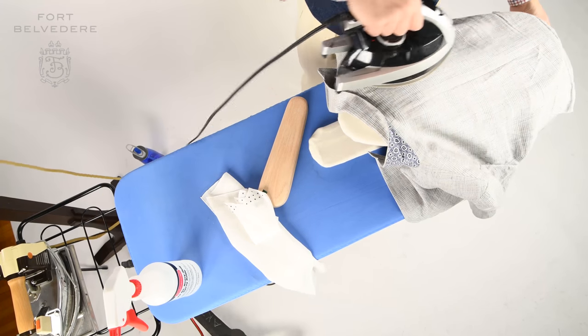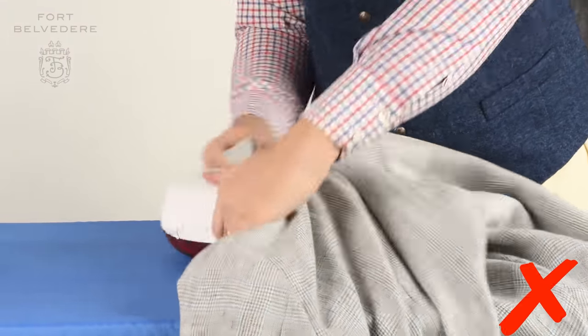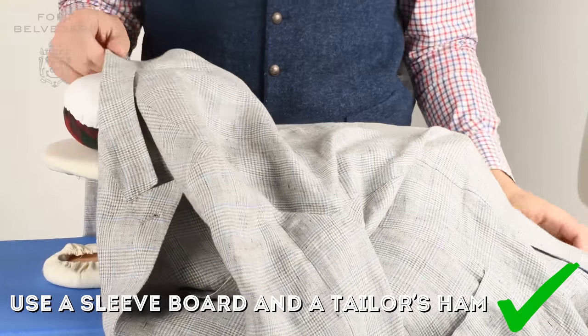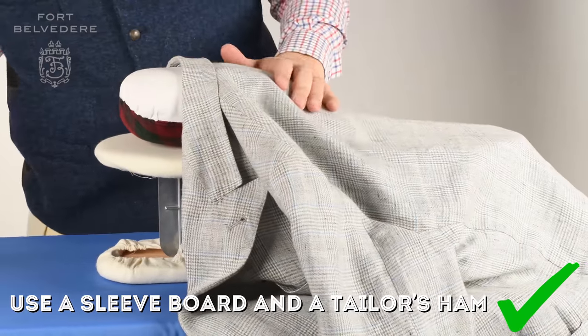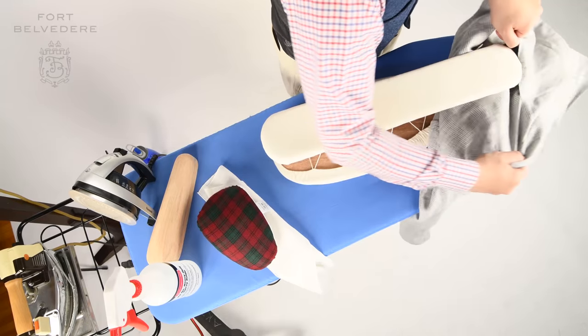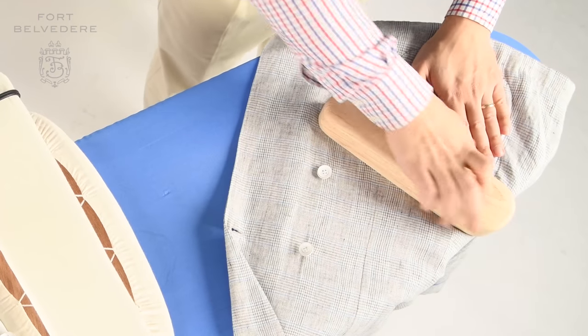You can also iron the back area underneath the collar and also the collar itself. It's very difficult or next to impossible to iron a collar on a flat ironing board. You need the sleeve board and a tailor's hem so it can roll and drape nicely, and you just iron little parts of it. If you have patch pockets, you can use a sleeve board as well to iron them and then maybe the clapper on top to get a straight edge.